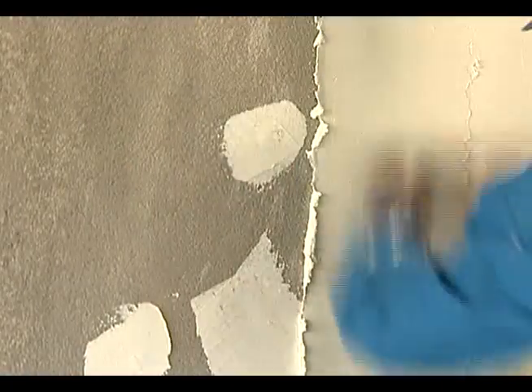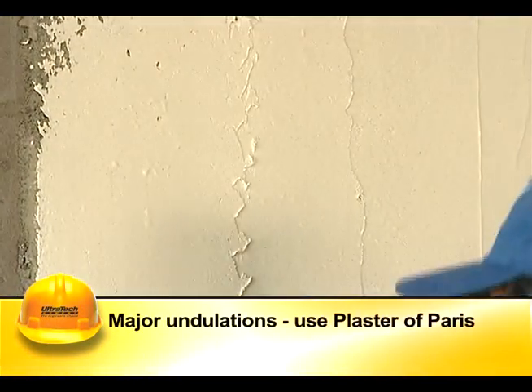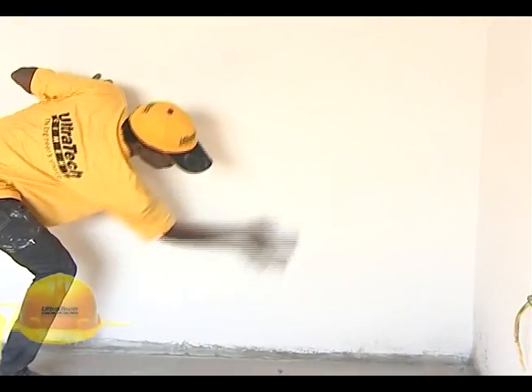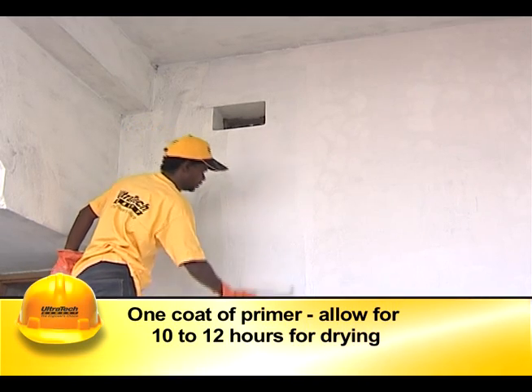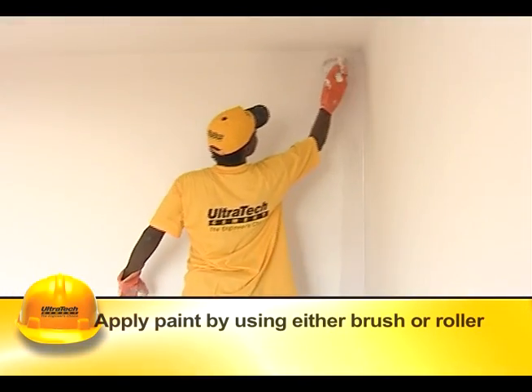If there are any minor undulations, they can be covered using putty, and if there are major undulations, using plaster of Paris. Interior surfaces should be smoothened by scraping with sandpaper before painting. A coat of primer should be applied over the surface and allowed to dry for 10 to 12 hours.